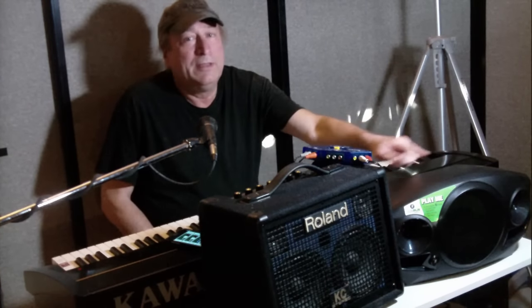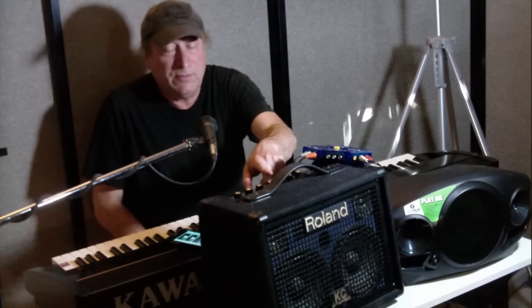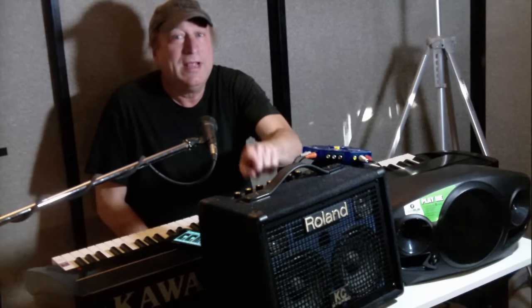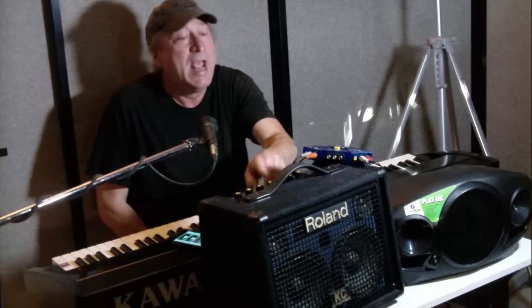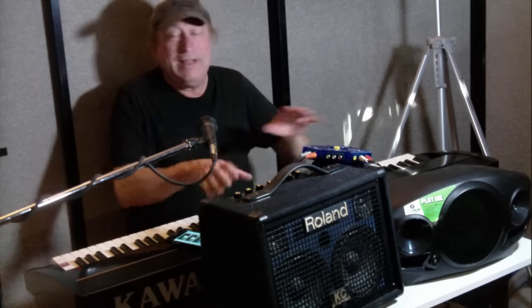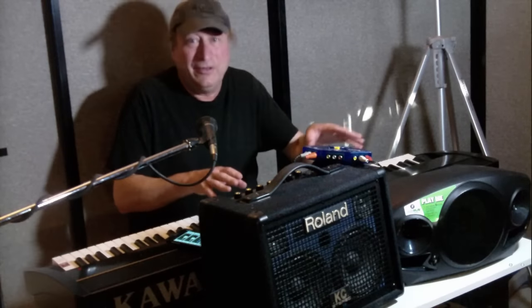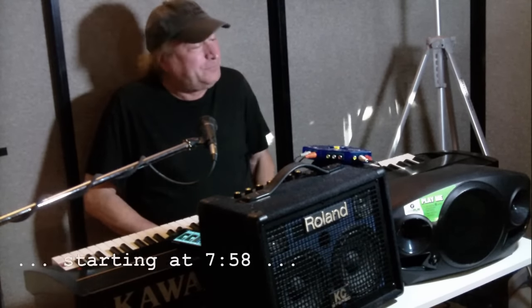This is an eight-inch woofer and two one-inch tweeters, and it is stereo. The Roland is also stereo, but it's got two six-and-a-half-inch woofers and two two-inch tweeters. That makes a difference — you're going to see and hear the difference between these two a little bit later in the video.